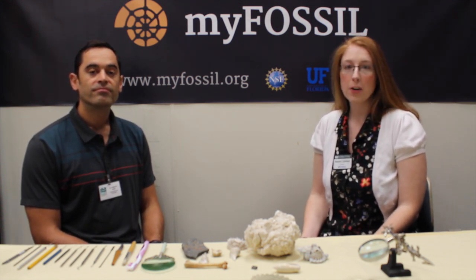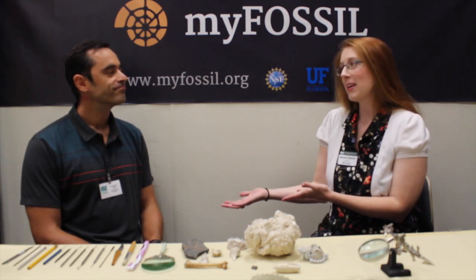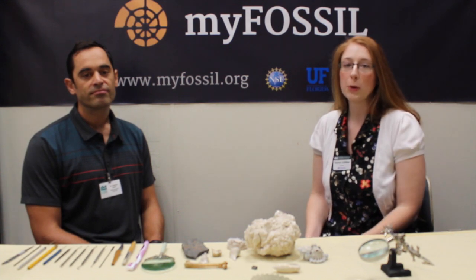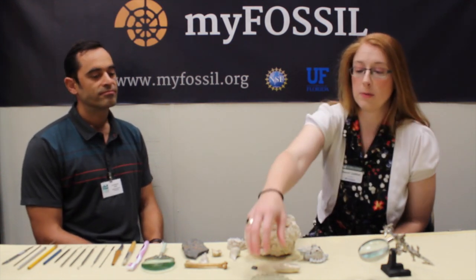Hi, this is Eleanor again. Today we will present a little tutorial on how to clean and begin to prepare your fossils. For this, I would like to introduce Dr. Ronnie Mike Leder. He is a professional paleontologist on the fossil project team and he's happy to answer any questions that you might have about anything to do with either fossils or paleontology in general. Right now we will discuss what to do after you first find a fossil.